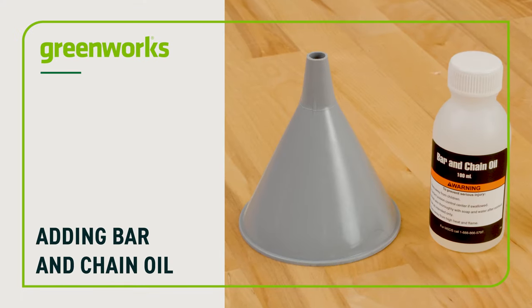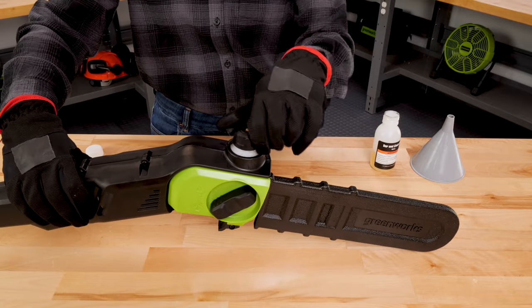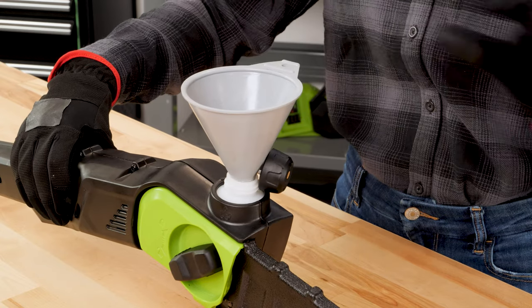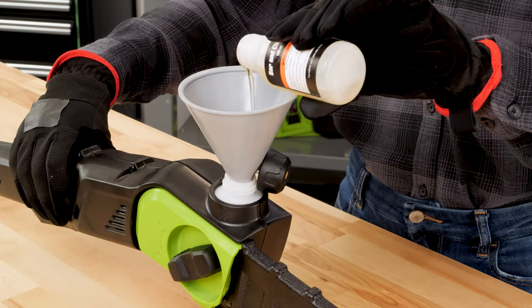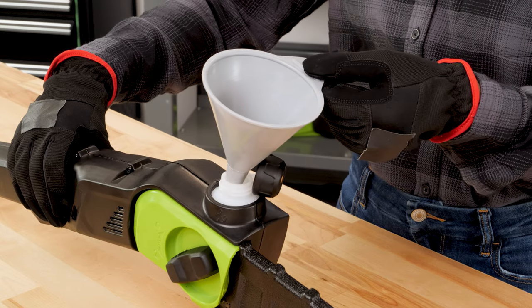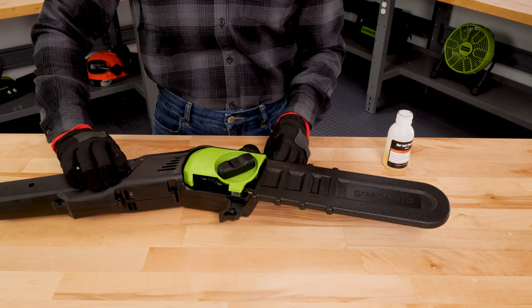Adding bar and chain oil: before each use, the unit requires oil to be added. Loosen and remove the cap from the oil tank and put the oil into the tank using a funnel. Monitor the amount of oil added by looking at the oil indicator. During first use, only fill the reservoir to roughly half full and check periodically to see if it needs to be refilled. Over time you will become familiar with the amount of oil required for each job. Tighten the oil cap when you're done. It's a good idea to drain any excess oil after each use to avoid oil runoff.